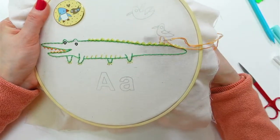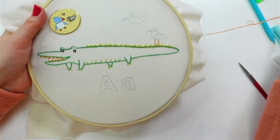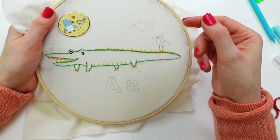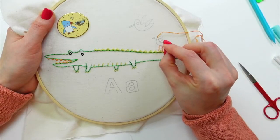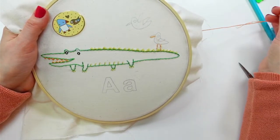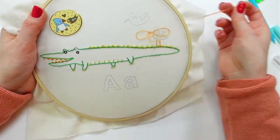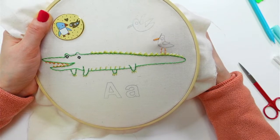His beak is satin stitched as well. For the beak I'm going to start on one side, go all the way to the other, then go back to the original side again — that's the satin stitch. I think going the full length of the beak is the easiest way to do it. I'm just following that outer line.